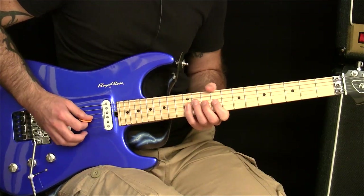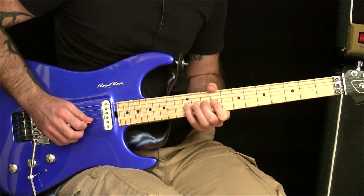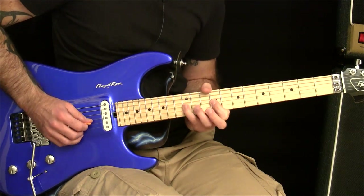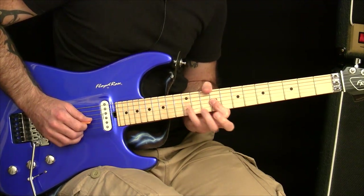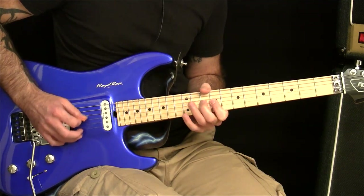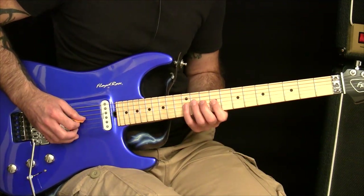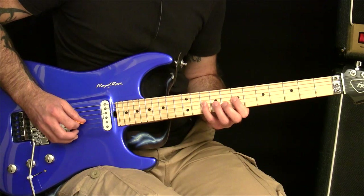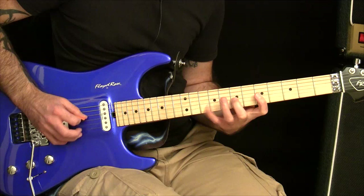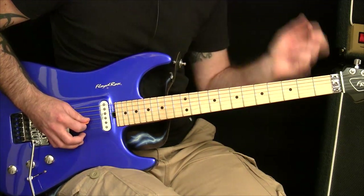This shape, for example, is using the pinky, the second, and the index. So that's where you would work on that shape and get the strength happening in those fingers, so then you can start doing stuff like this reliably. And as you get better at this, you can apply it to all the other shapes. We've done this one, we can do it to this one, then this one, and then you can start doing it to triplets and things like that.